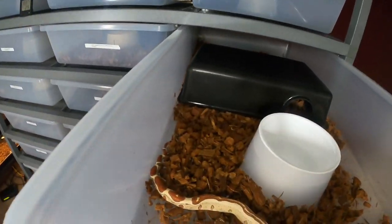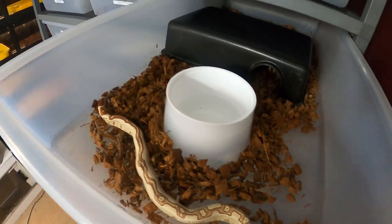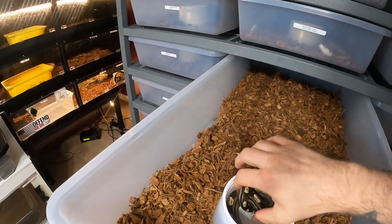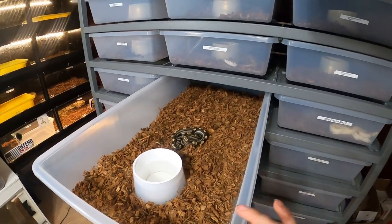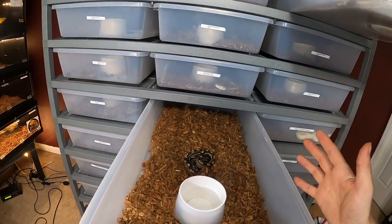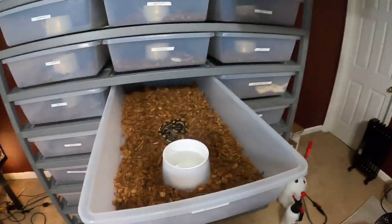We're going to be feeding the new member in the room — hopefully she eats. I don't know if she'll eat off the tongs or if I'll have to leave it in here overnight. The IMG motley is in her water, probably trying to get some humidity, because with these rack systems I'm struggling even with the repti chip. I think I have to buy a humidifier for the room. I'm spraying down the tubs at least once a week but I'm noticing these snakes struggling with sheds, which is new to me — some shed out perfectly fine, some don't.